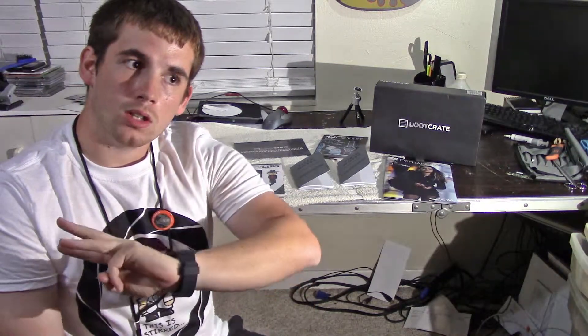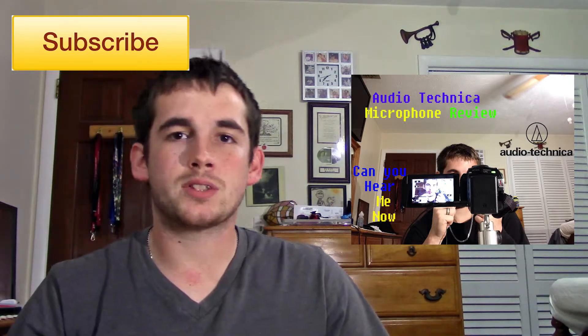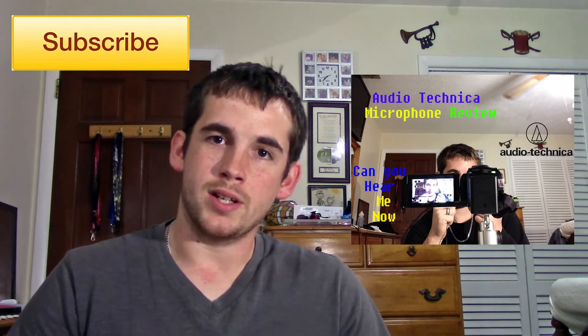If you guys want a Loot Crate for yourself, I'll have a link down in the description below where you can sign up — you get the choice of per month, three months, or for a year. I hope you liked this video as much as I liked the box. If you want to see more of these videos, let me know in the comments below and I'll do an unboxing of all my Loot Crates every month. If you haven't already, please take a second and subscribe to my channel — it really helps me out. You can also find links to my Facebook in the description, and check me out on Instagram for teasers of next week's video. Have a great week, and as always — get nerdy.